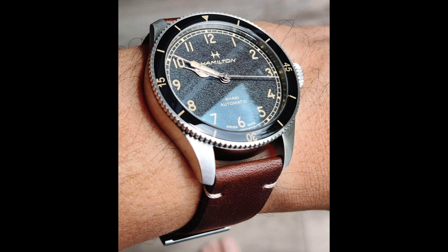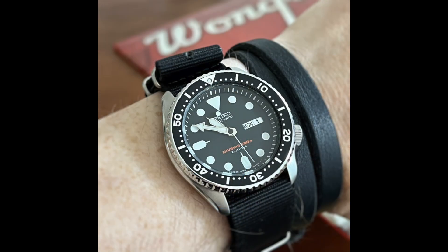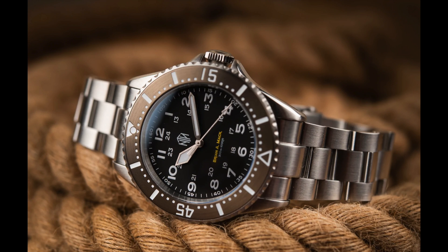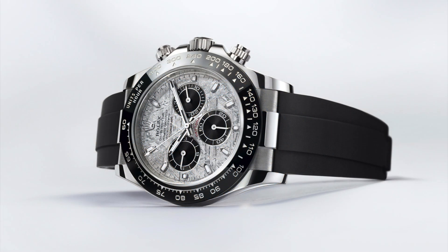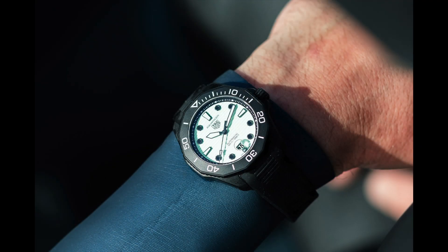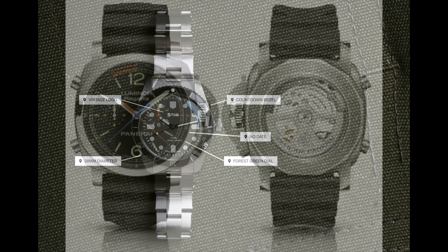In dive watches, the bezel serves as a crucial tool for divers to measure the duration of their underwater activity and calculate their remaining oxygen level to ensure a safe ascent. The count up bezel measures elapsed time from zero to 60 minutes. The 12 o'clock position typically features an arrow that illuminates to indicate when 60 minutes have elapsed, enabling divers to easily monitor their remaining dive time.